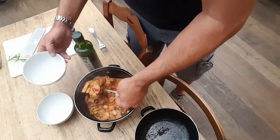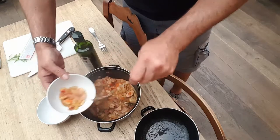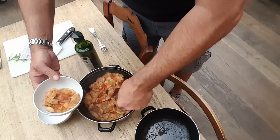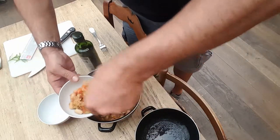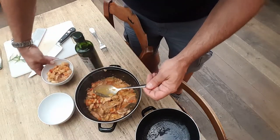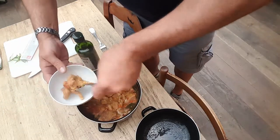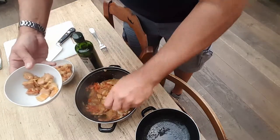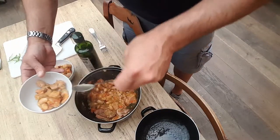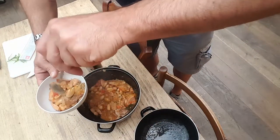I'm going to use this little spoon so you can see the consistency there. You can see how the vegetables have cooked down. See that consistency — you can see how the fat has kind of almost melted. And it's that that makes it such a divine dish to eat.